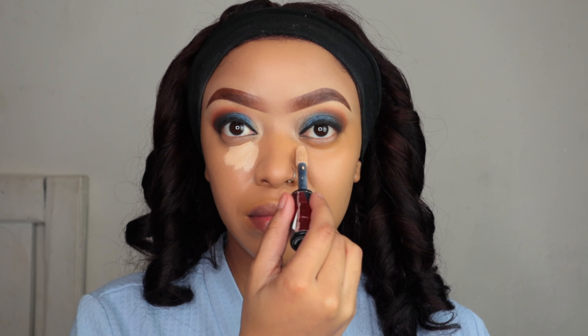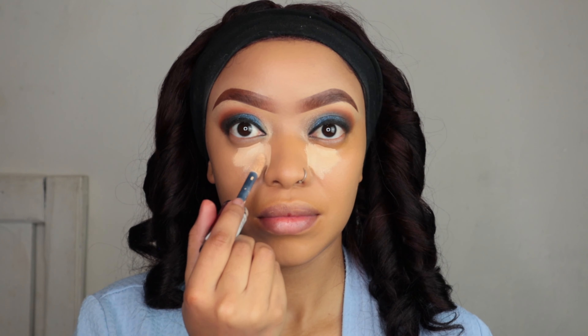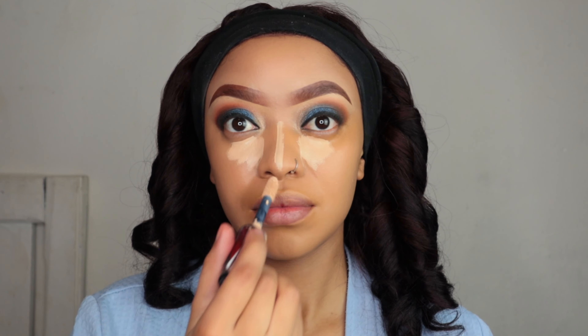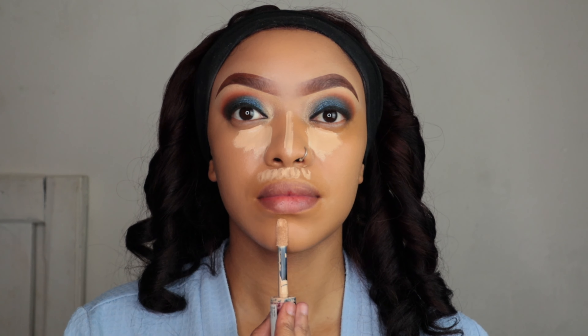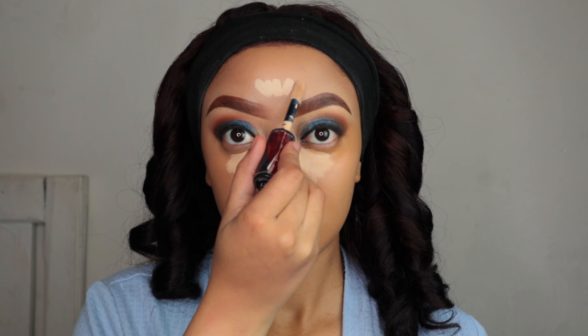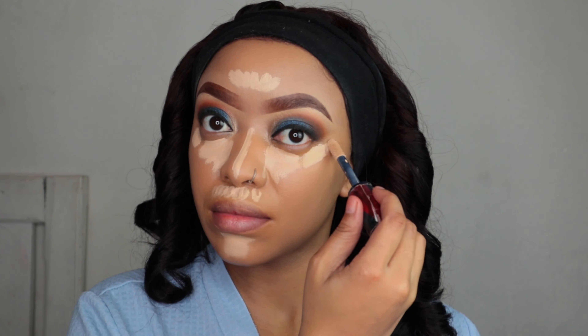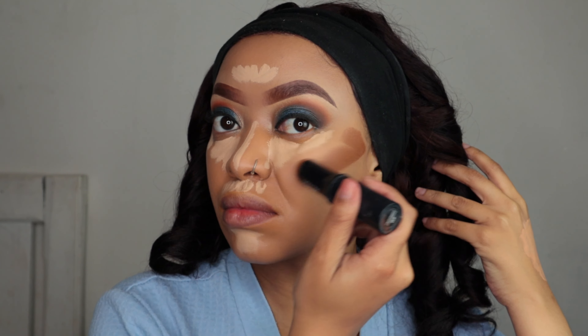You need to bring light into your life — I'm gonna highlight using the same Infallible More Than One concealer by L'Oreal. More is more when it comes to makeup for me, I'm a full coverage girl. I'm gonna apply it under my eyes, the bridge of my nose, around my mouth area, on my stache, my chin, and my forehead.